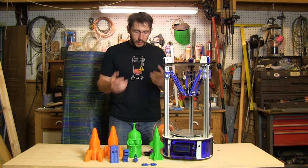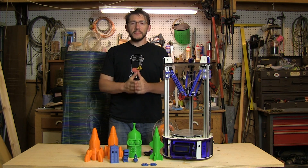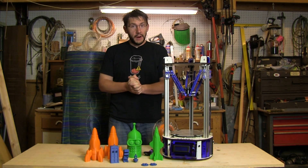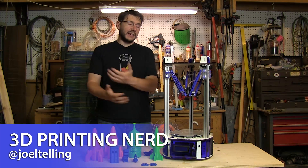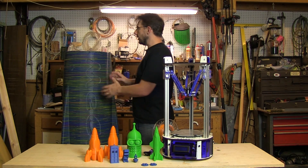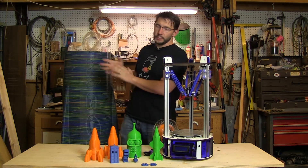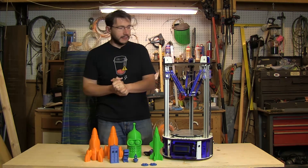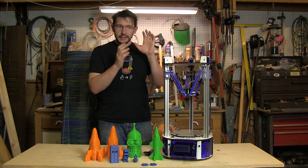Hey, it's Joel the 3D Printing Nerd, and what you see in front of me is the Orion from SeeMeCNC — this is my official review. This wonderful delta machine is the SeeMeCNC Orion 3D printer, and it was the first delta printer I've ever had the chance of using.